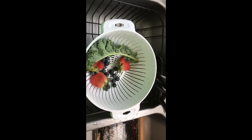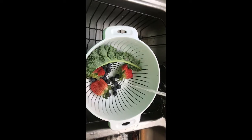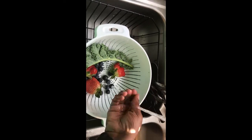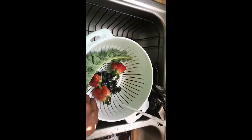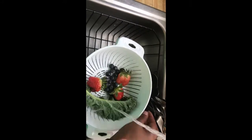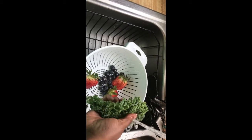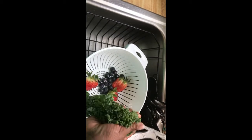And then I washed the kale, strawberries, and blueberries. I'm going to try this and see how it is.